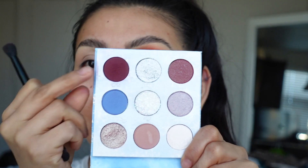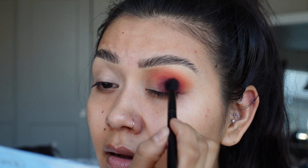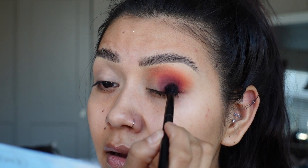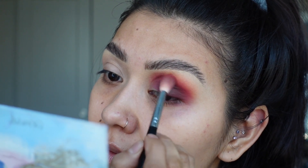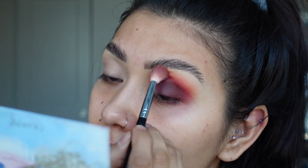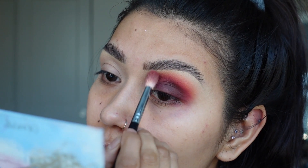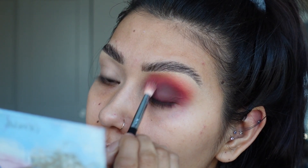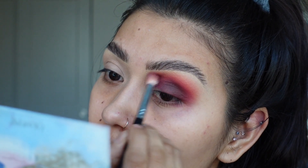Now we're going to take that cranberry color and place it right on the outer area. What I like to do is pat the darker shades in, then grab the fluffier brush you were using before and start blending only the outer areas out. This gives you a softer application while still getting all the pigment from the dark shade on your outer corner or lid. See how it just blends beautifully.